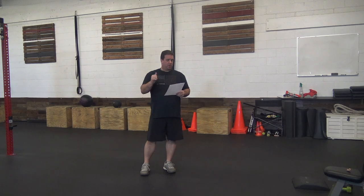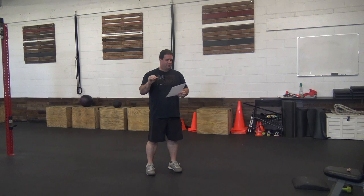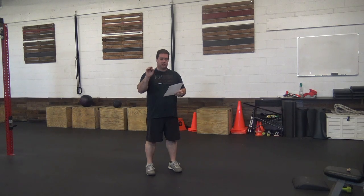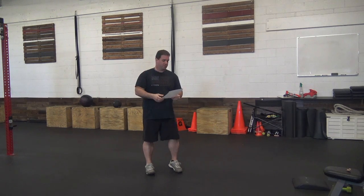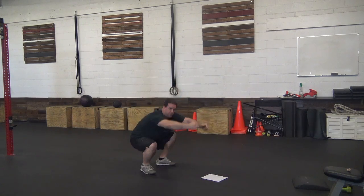Let's start with our warm-up. Our warm-up is going to be three rounds of ten air squats, five down dog stretch to Cobra stretch, and six runner stretch. We're going to start with three rounds of our ten air squats.